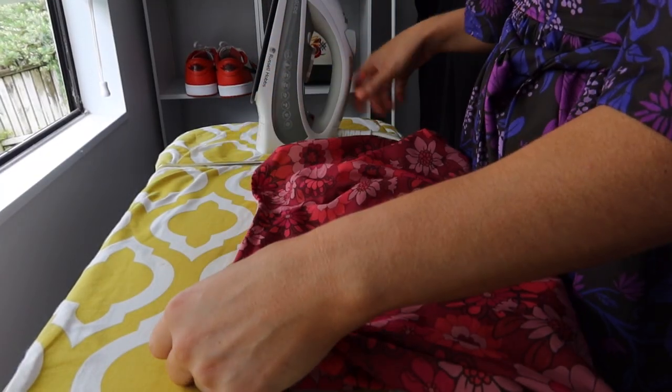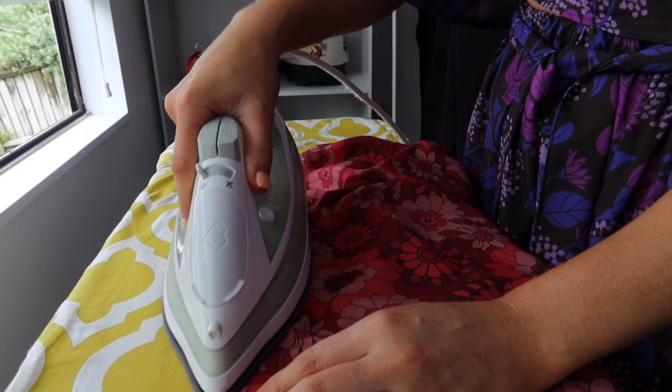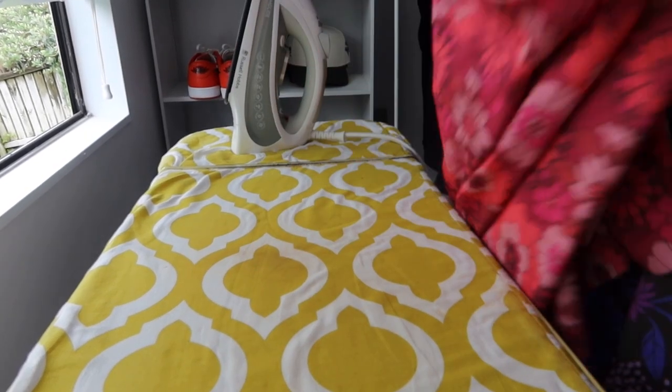Now I'm giving that neckline a good press with the iron, which is quite a good habit to get into after finishing seams — it just keeps things nice, tidy, and professional looking.